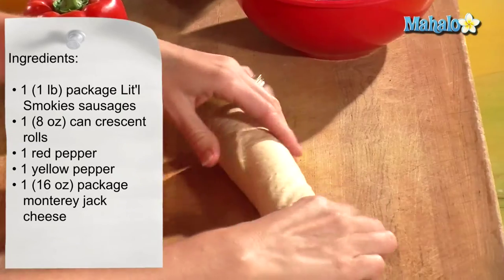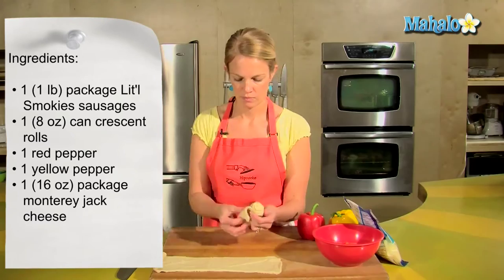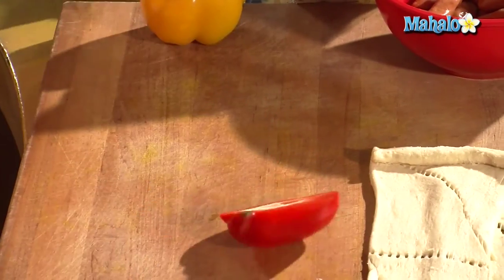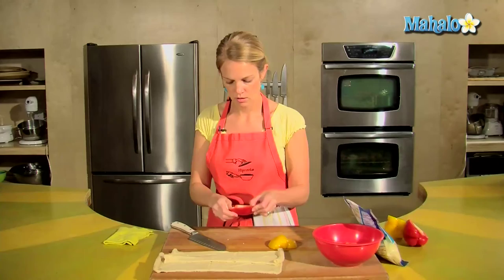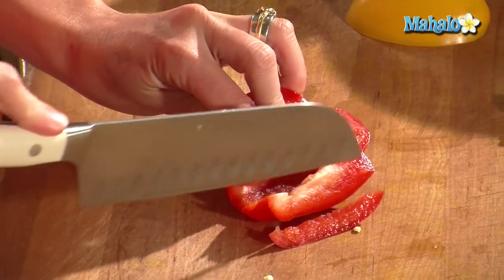All right, got this bit unrolled. I have a red pepper here and a yellow pepper for color. Get out those seeds, and we just want to cut the red and yellow pepper into thin strips.